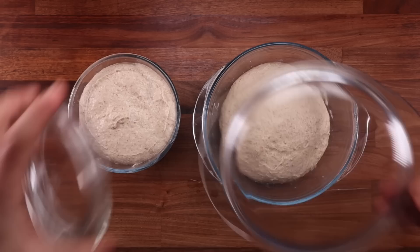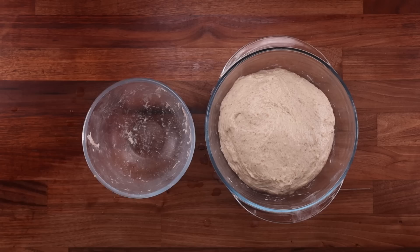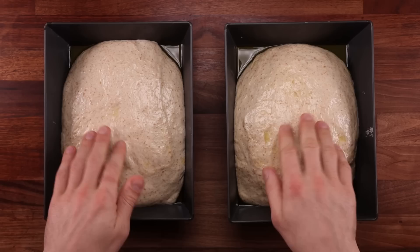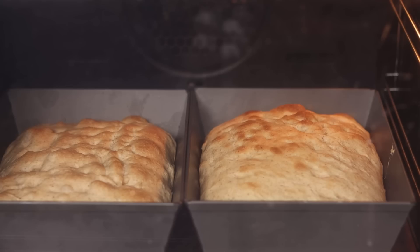Since the potato is 75% water, the amount of water contained in the potato I added was 75 grams. Because we increased the hydration to 93%, the overall amount of water required went from 135 grams to 186 grams. All we need to do now is subtract the amount of water contained in the potato from the total amount of water in the dough. That's 186 minus 75, which equals 111 grams — I rounded it down to 110. So the new formula was: 200 grams of flour, 100 grams of boiled potato, 110 grams of potato water, 4 grams of salt, 2.5 grams of yeast. You'll find all the written details in the blog post linked below the video.